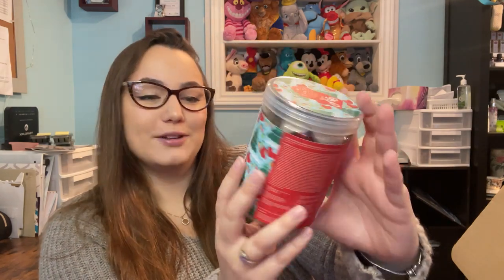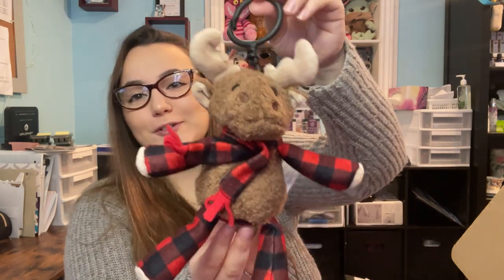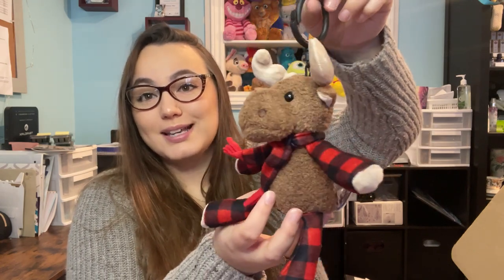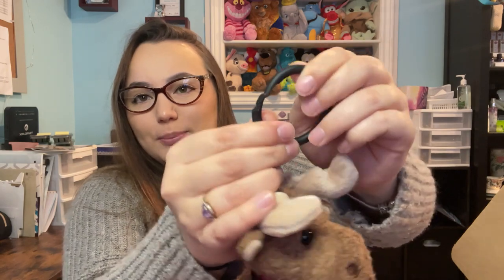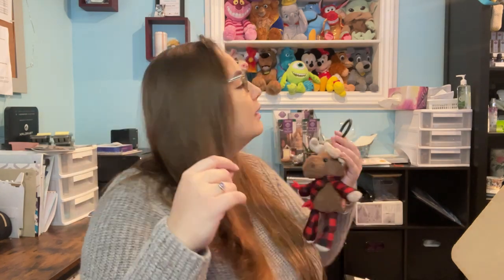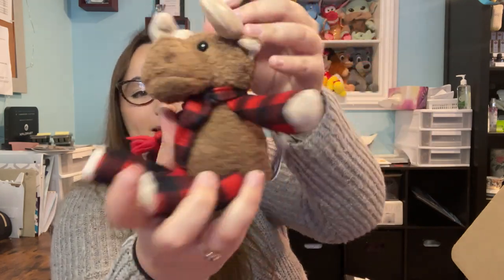The last full-size product is Milford the Moose buddy clip, scented in Very Merry Cranberry. Let's open him up. Oh, I love that scent! So here's Milford the Moose — I believe this is a Whiff Box exclusive, so you can only get him if you get the Whiff Box. He's a little buddy clip with a round clip version. He's got his little scarf, the Scentsy logo, and a Scentsy patch on the back. He's so cute and smells so good.